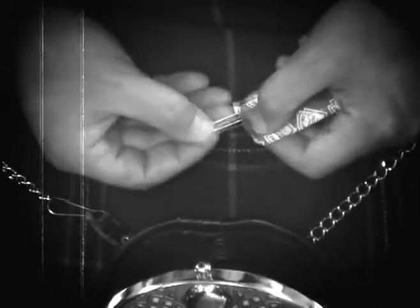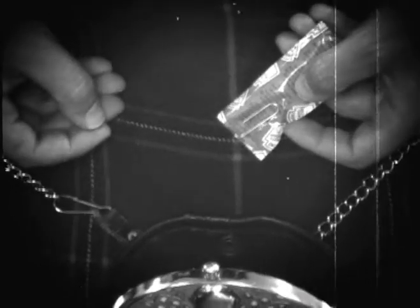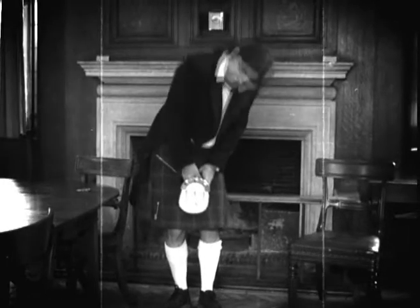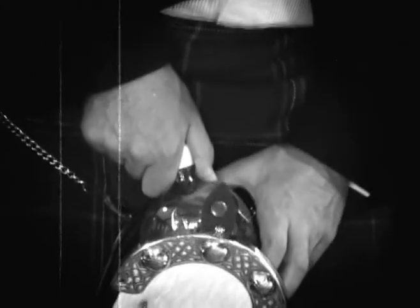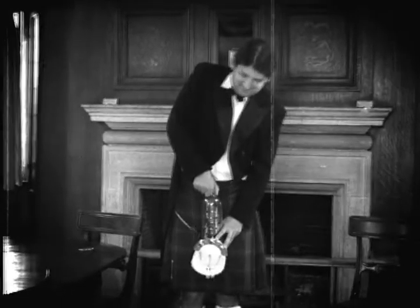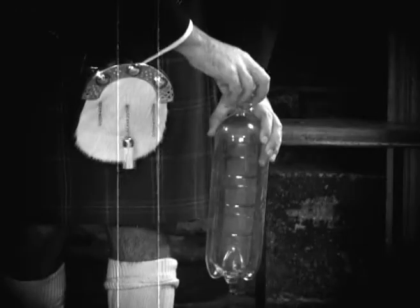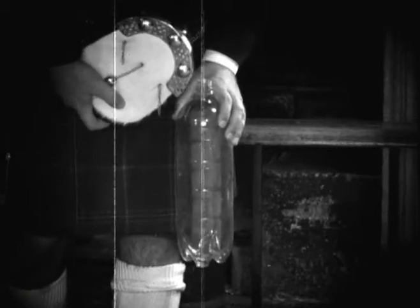A small paper clip goes onto the sachet to act as ballast, if you find the sachet needs one to sink. You'll also need to find a bottle, and fill it with water right to the top.